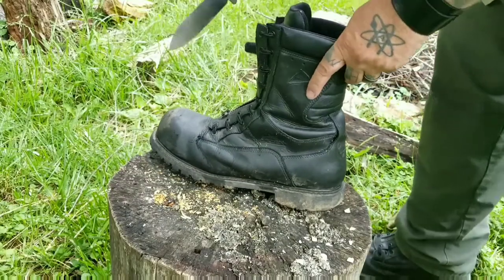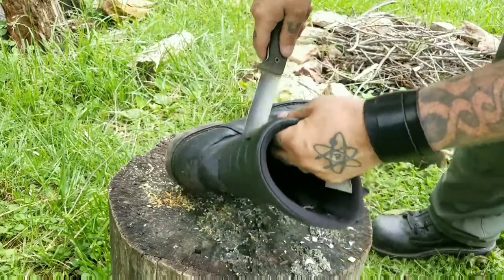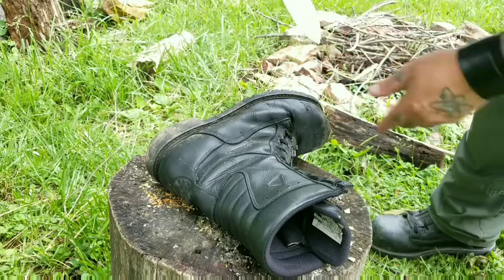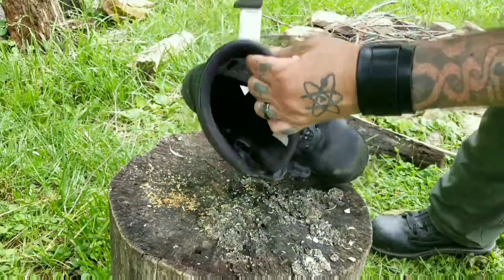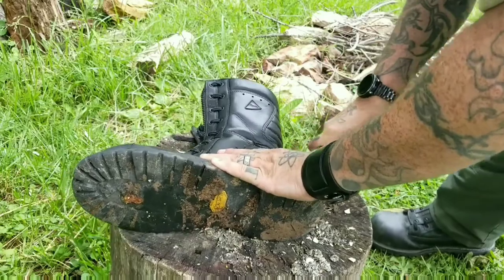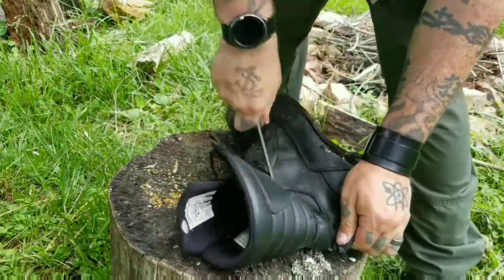Here we have one of my old boots — we're going to do a little stabbing with it and see how well it goes through this leather. There we go, like that. These boots are extremely durable, so if it goes through at all I'd be amazed — but it did. It went through there, though it didn't puncture through the other side. The tip is a little dull on this in general. There we go — went through that time. Let's try a little slicing. Oh god, I really hope that was mud on the bottom of that boot.